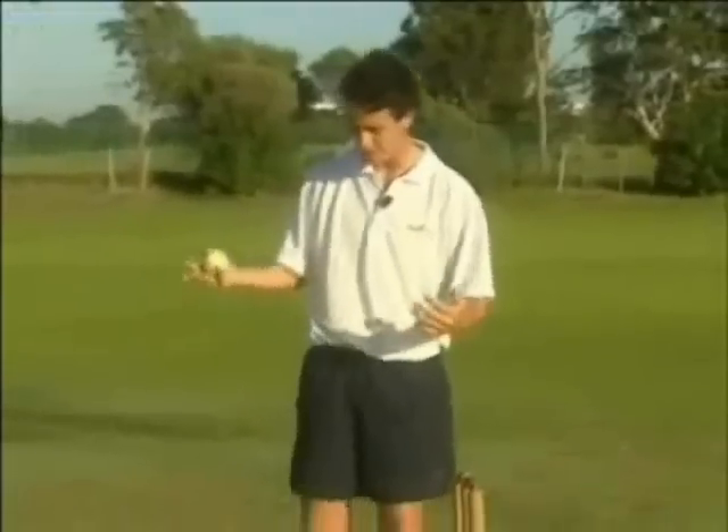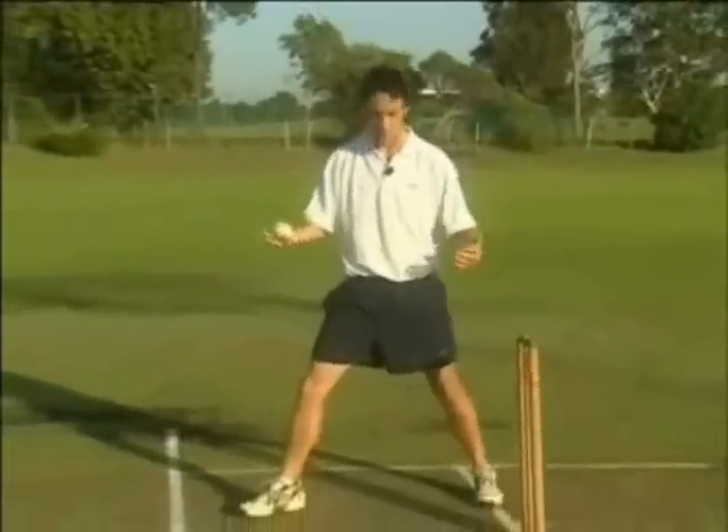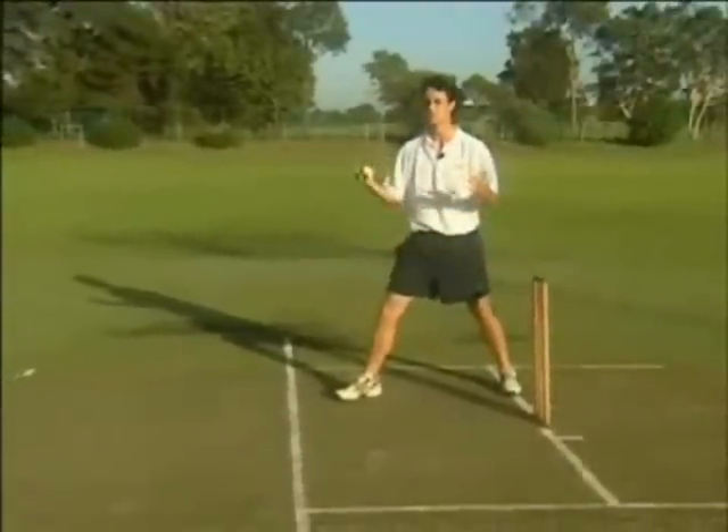The stand start pretty much speaks for itself. In your delivery stride, no run up. You're making sure you're at the popping crease with your delivery stride.